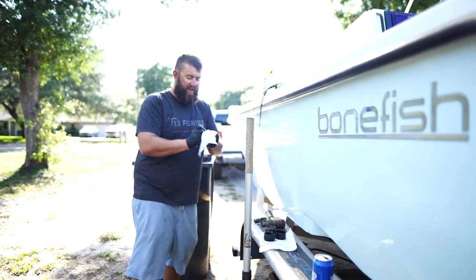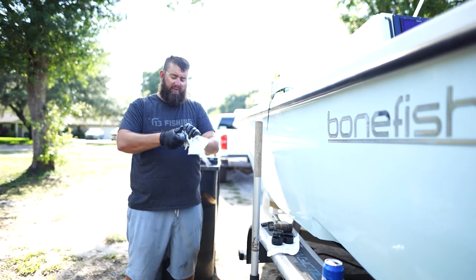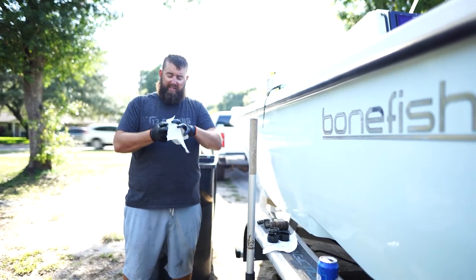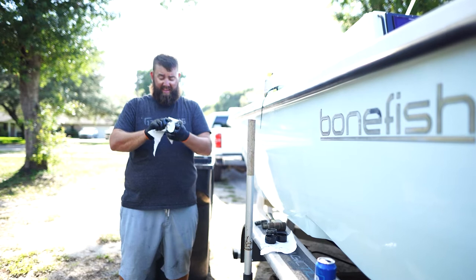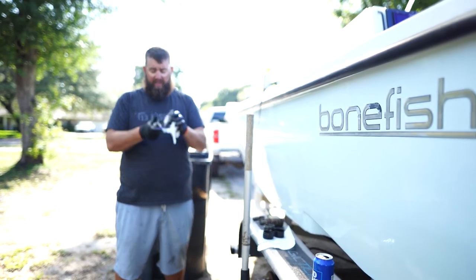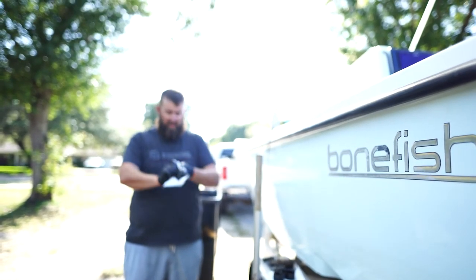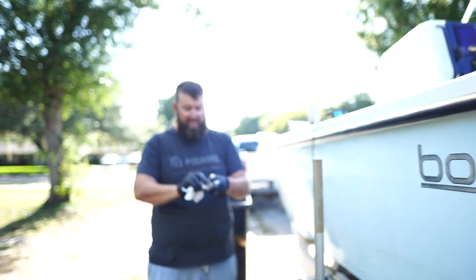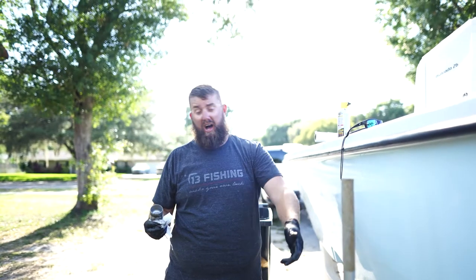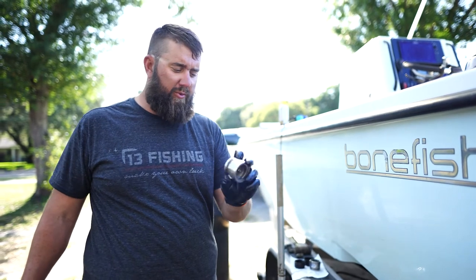I go down to the Keys once a year for a long period and usually do this maintenance then. But we're going to be going down there for a week tomorrow, so I'm getting a little ahead of my maintenance to have a trouble-free trip — especially since I've been running a lot of trips and I can visually see that the hubs need to be replaced.